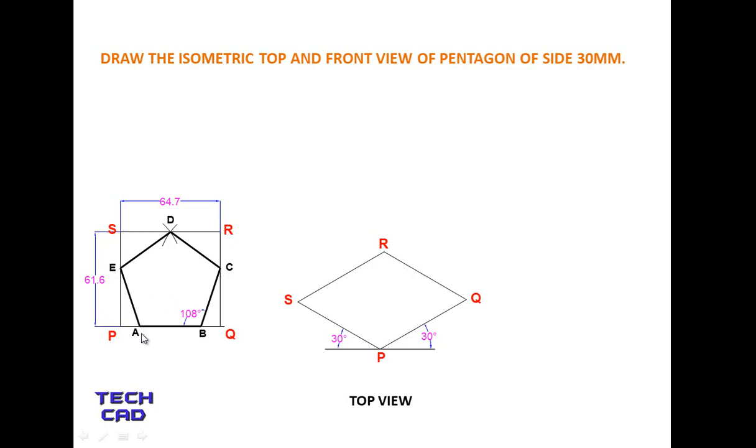Now inside this rectangle I'm going to make my pentagon. Take the PA distance from the orthographic figure. Open your compass to that distance, put the steel part at P and the pencil part at A, and make an arc. This length is PA. Similarly, since this is a regular pentagon, the BQ distance equals PA. Open your compass to that distance, put the steel part at Q, and mark point B.